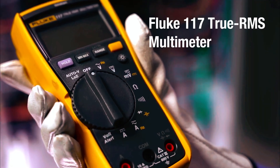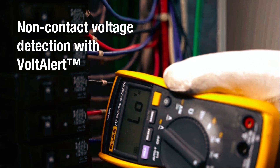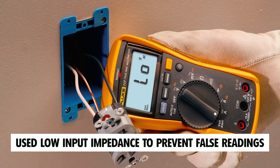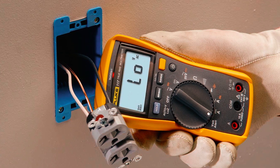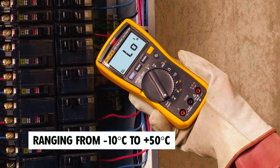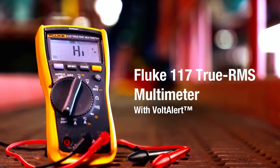Fluke 117 Digital Multimeter. The Fluke 117 Digital Multimeter is an essential tool designed specifically for electricians, offering reliability and ease of use. It features Volt Alert technology for non-contact voltage detection and an auto-volt feature for automatic AC/DC voltage selection. It has low input impedance to prevent false readings and a True RMS function for accurate measurements on non-linear loads. Built for durability, the Fluke 117 has a long battery life of up to 400 hours and can operate in temperatures ranging from -10°C to +50°C. The large white LED backlight provides excellent visibility in dimly-lit environments, ensuring effortless work.